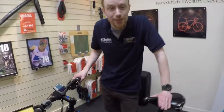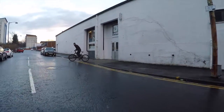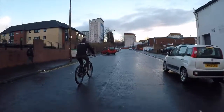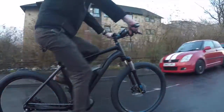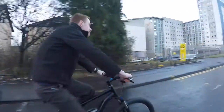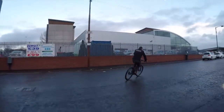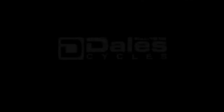That's probably enough about the bike, so let's pop out and see how it rides. So let's go.